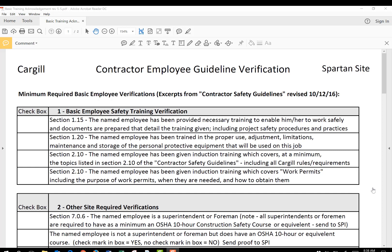Thank you for taking a minute to go over this basic training acknowledgement form. This tutorial will give you some insight as to how to fill this form out quickly, easily, and what to do with the form. I want to start with the first section: Basic Employee Safety Training Verification.